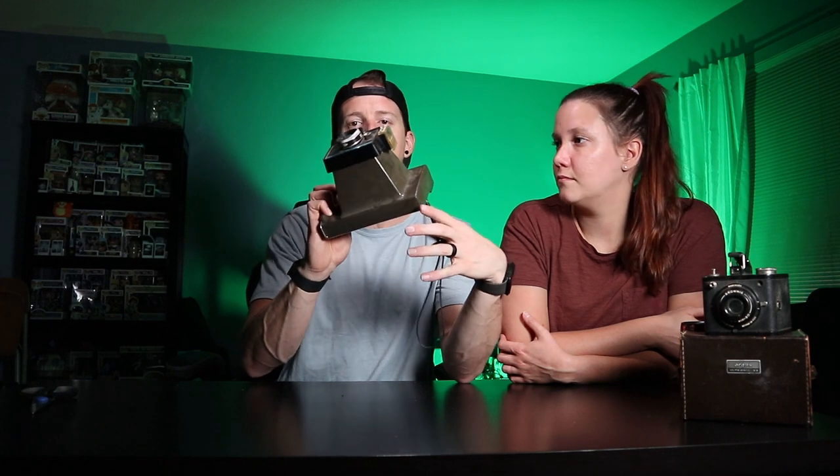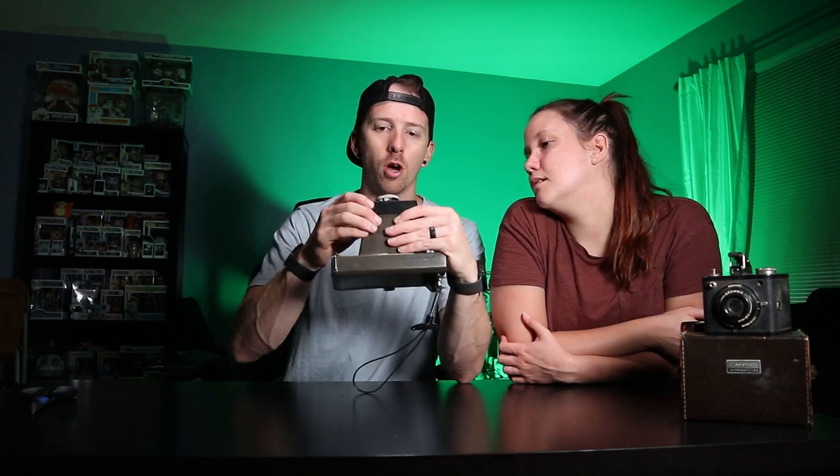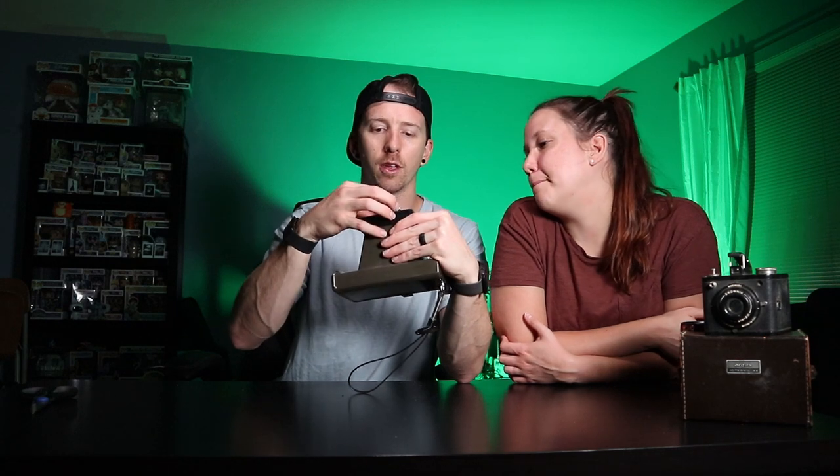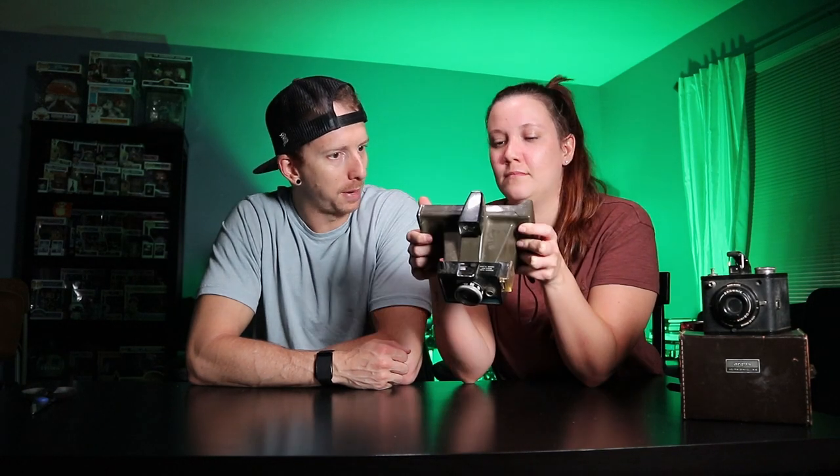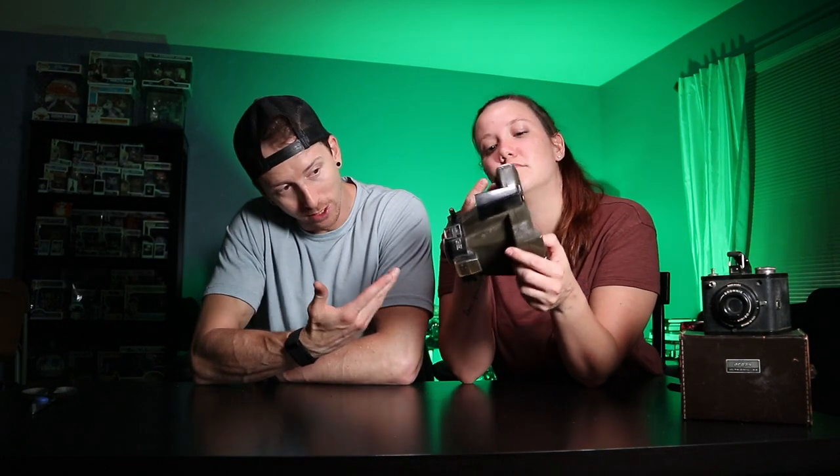So the films had different instructions when they were doing them. Do you think they still make this film? No way — there's no way they still make this film. It looks like you're looking through just two panes of glass but there's a red square to center it. Camera number three — Polaroid Color Pack 2. It's going to look very cool on a shelf.